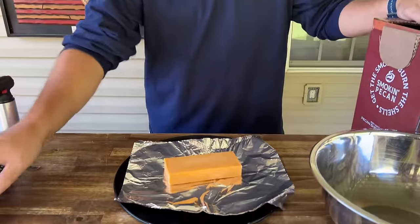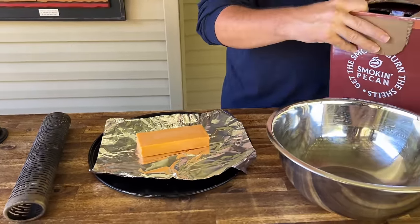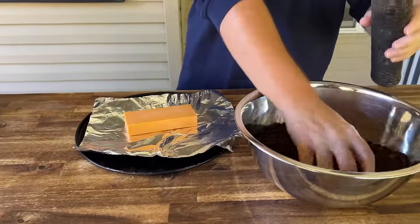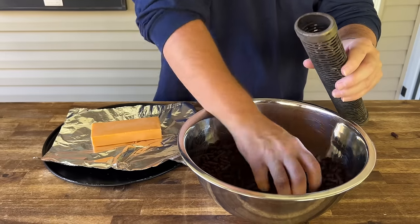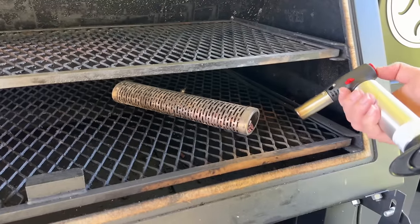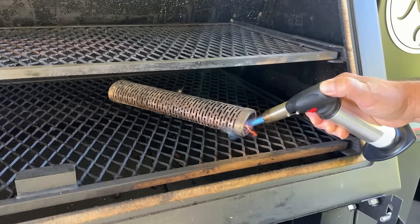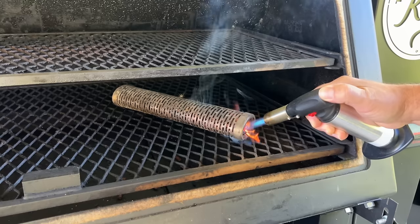To get started, we have one block of sharp cheddar cheese we're cold smoking using a smoke tube. We're using pecan pellets as our pellet of choice. Fill the smoke tube up, then find a torch or lighter and light your pellets.